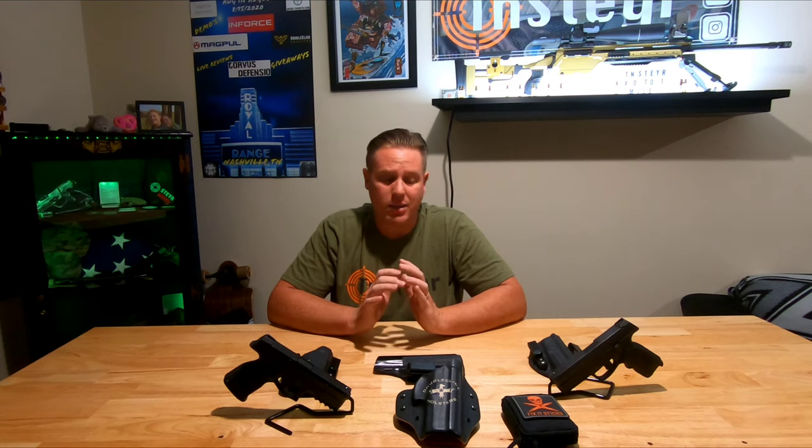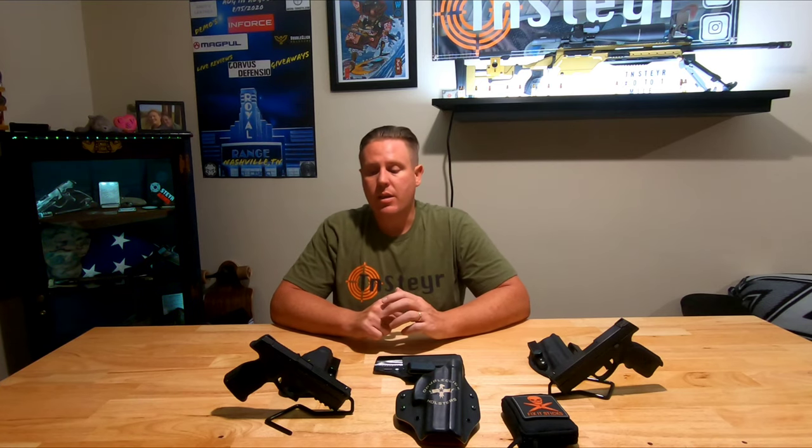Welcome to another review. Today we're going to be doing some holsters. If you guys have been following the channel, you know I primarily only use Double Click holsters - not just because they support the channel, but because they build the best kydex holster for the Steyr pistols. Today I'm going to talk about two of their new holsters and also their new clip that just came out.